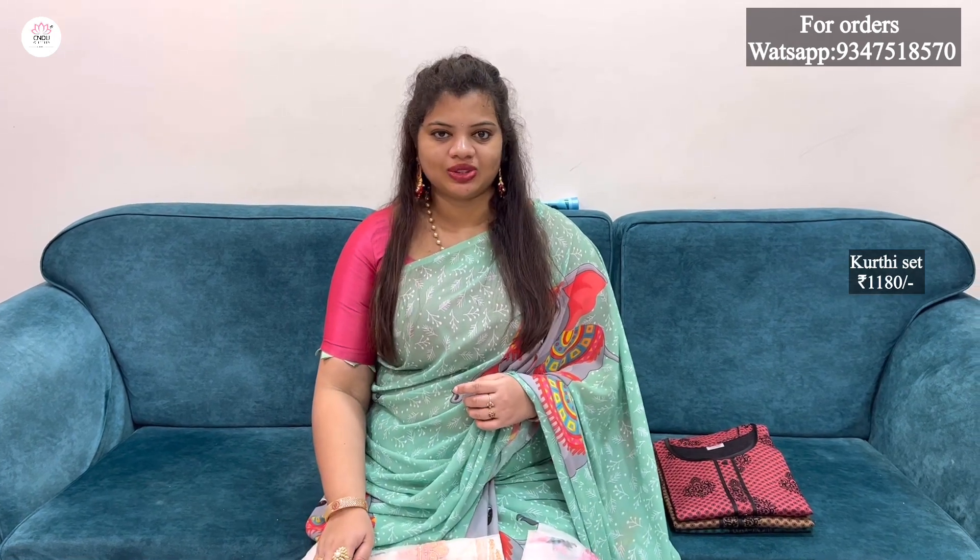4 colors are available. The top is 2.25 metres and the bottom with lining is 4 metres, with an additional 2 metres. It is very grand in this stitch and very large in this market.